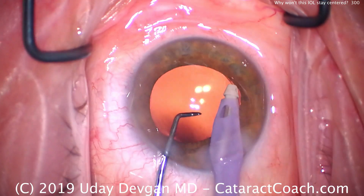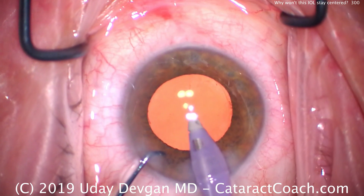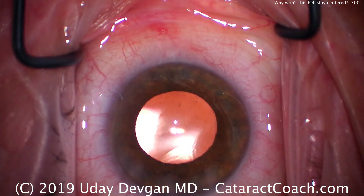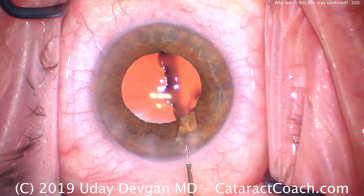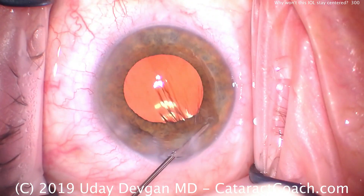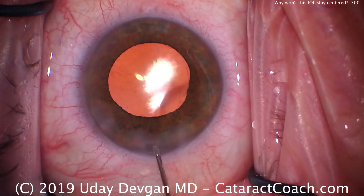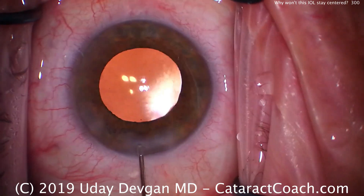This is an important case. If you encounter an IOL that doesn't center in an otherwise normal surgery, think about having one haptic stuck in the sulcus while the other is in the bag. See — now it stays centered beautifully. What threw us off initially was that this isn't the best dilation. That's a very important teaching pearl: if you ever have a patient with a lens that doesn't want to center in an otherwise normal case, think of haptic malposition. Thank you for watching.